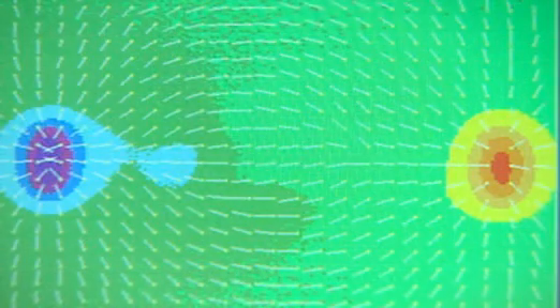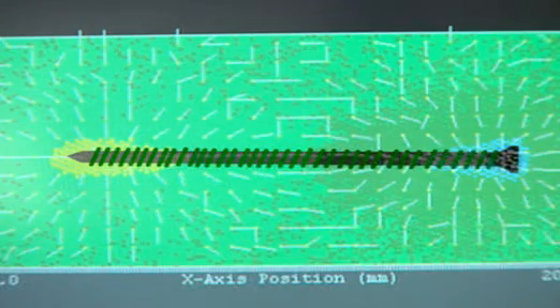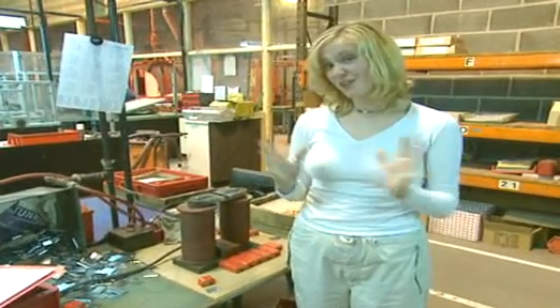See how similar it is to the pattern produced by a bar magnet. But the field produced by electricity through the coil is weaker. If the coil is big enough and the electric current is high enough, then the piece of metal will stay permanently magnetised.